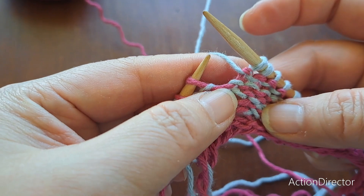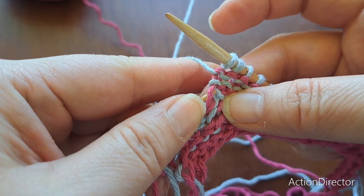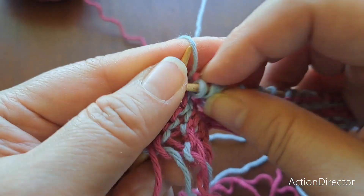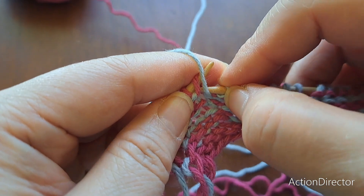Make one right purlwise — going for the bar between the stitches. This time you want the trailing leg in front, leading leg in back. Purl it — try to get some yarn in there — purl it.